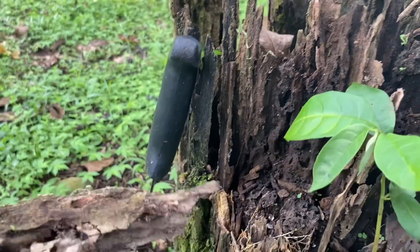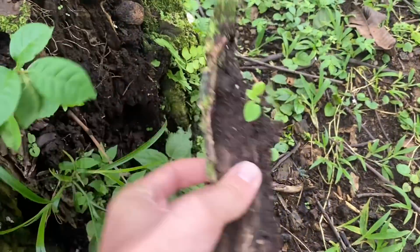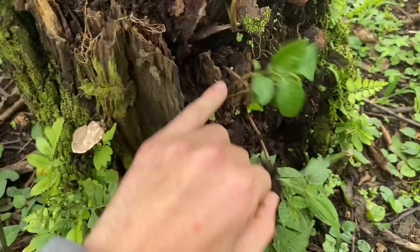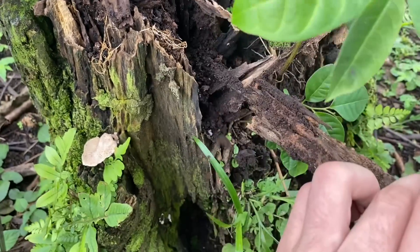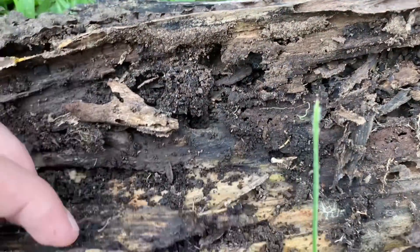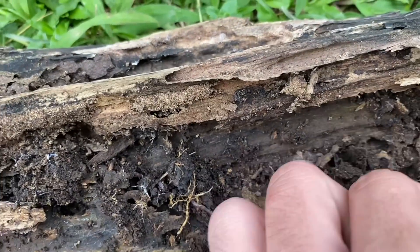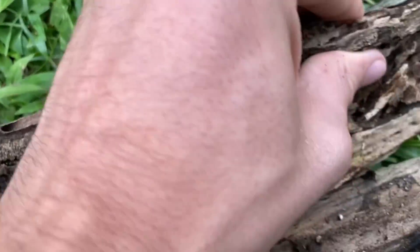This stump is one that's not going to be here much longer — it's going to get removed. So I'm going to look through some of these pieces of bark and the actual trunk. I've got this piece of wood that has a lot of pockets because termites used to live in it, and I have to tear apart these different sections because the velvet worms we're looking for could be hiding anywhere.